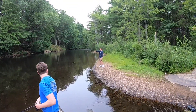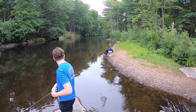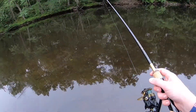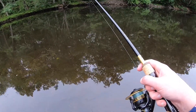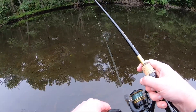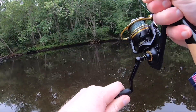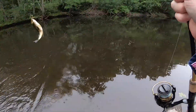Alex got smallie number two, sending them back in, nice. There we go — I think it's a largemouth. It is, it's a largemouth!